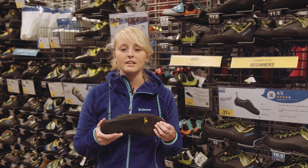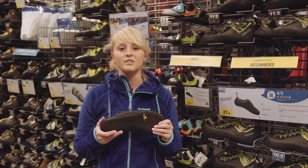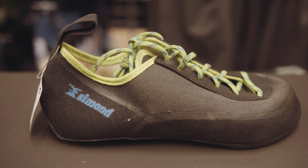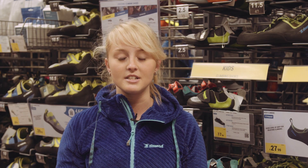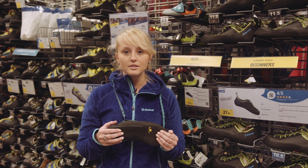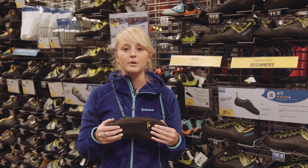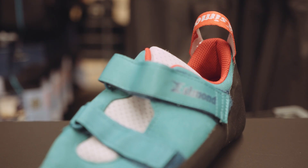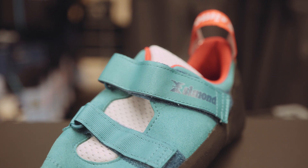Beginners will definitely be looking into something quite flat and advanced climbers will be looking for something slightly bent. It's important to do your shopping in the afternoon because your size can swell up during the day by a full size. It's better if you go shop in person rather than buying online, because in store you can try several sizes and several models to make sure you're definitely wearing the right pair.